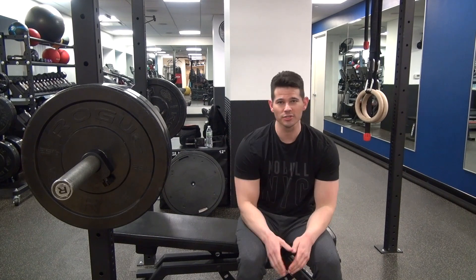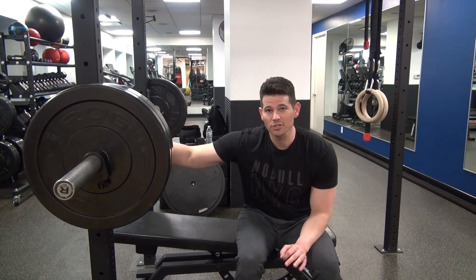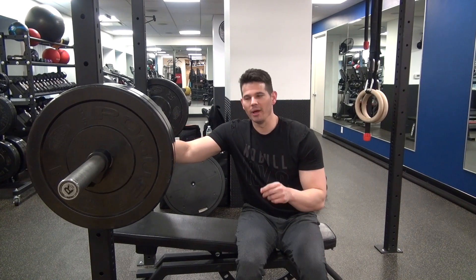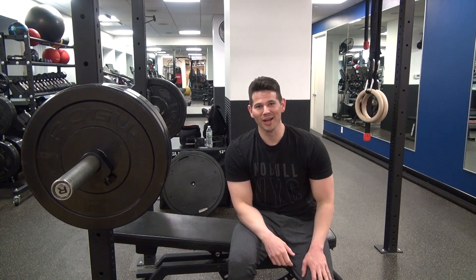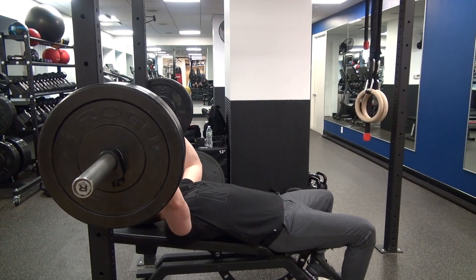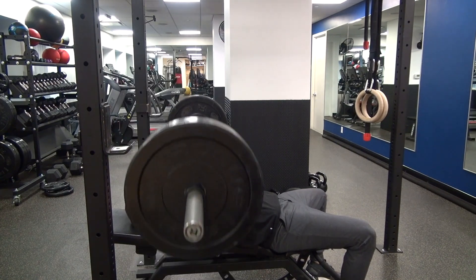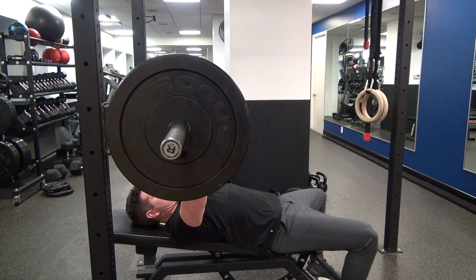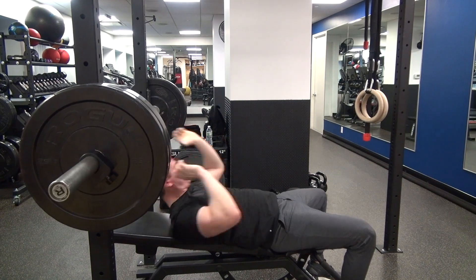After resting two minutes I'm going to jump into my third and final set. The second set is very much like the first — you're in that six-to-eight range, not taking it to failure. This last one I'm going to take to complete muscular failure. If you're training on your own, I'd suggest having a spotter. I'm a big proponent of flat and incline dumbbell work, but today I'm changing it up with a barbell. I still want you to go to failure.